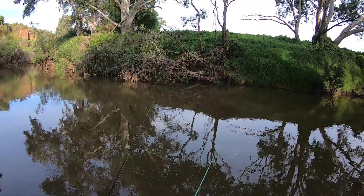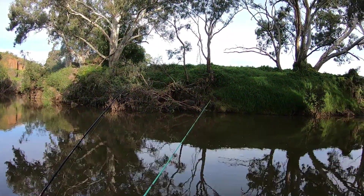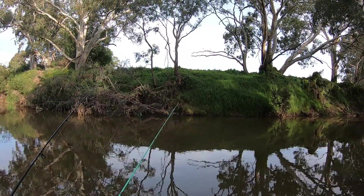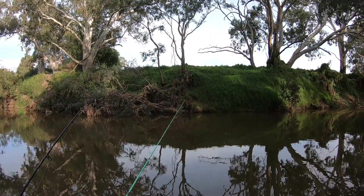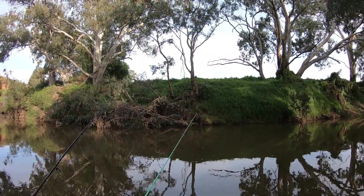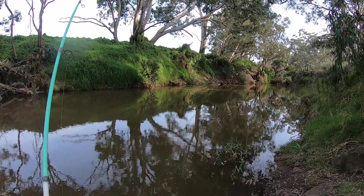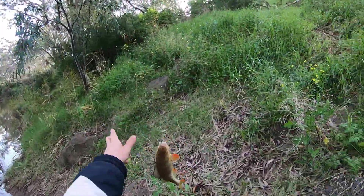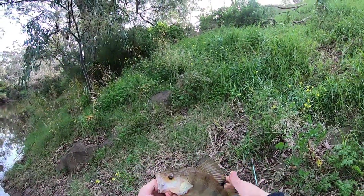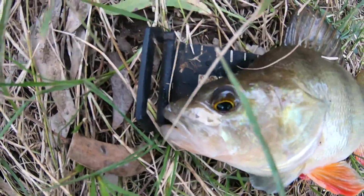Alright, hopefully there's a few more fish around — that'd be awesome. I just had a bite — right as I put my hand in front of the camera. On the worm again, could be a roach. I got him. I'm almost certain it's a roach. I'm wrong — it's a redfin! Look at that bad boy, can't get better than that mate. Maribyrnong river redfin, 32 to 33 centimetres, on the scrubby.